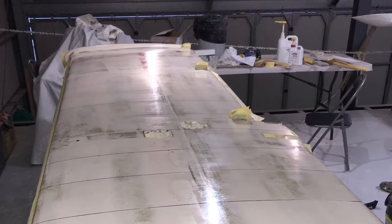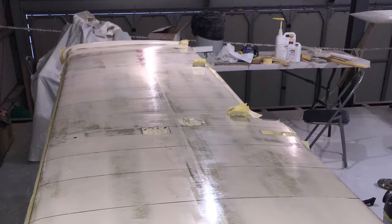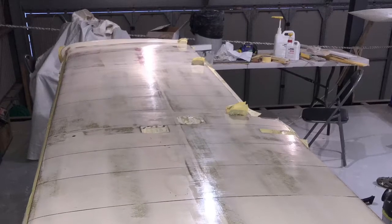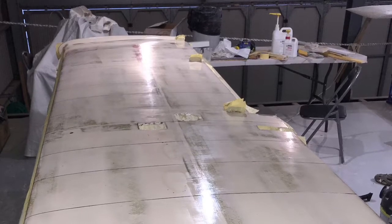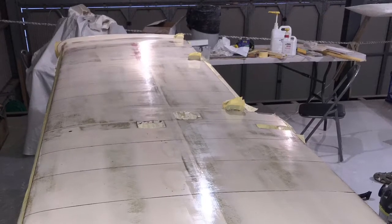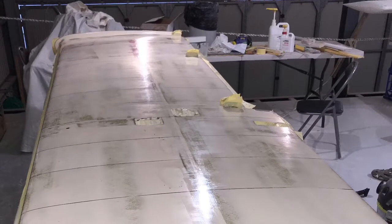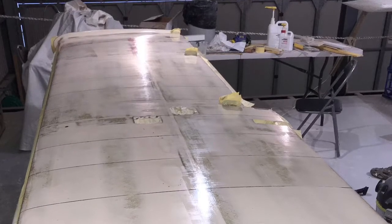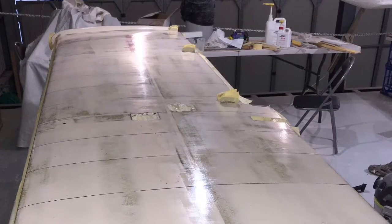I came across this method which was posted online from Sam Hoskins — I'll provide a link below. He called it the epoxy wipe method, where he would apply pure epoxy up to six applications which would cover all the pinholes and scrape marks and any other imperfections. I thought it was a great method and it had potential to save a lot of time.